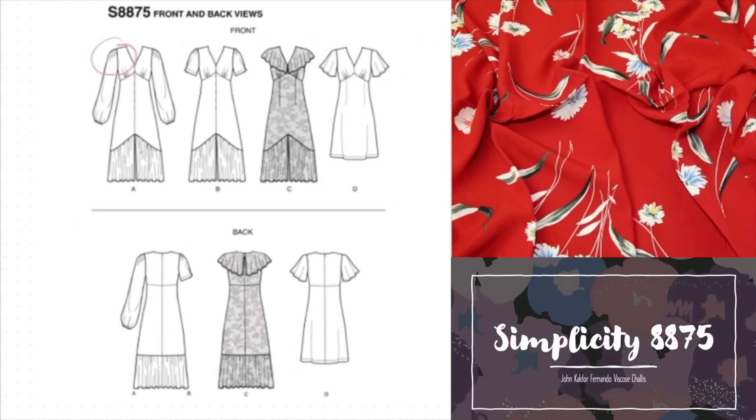The sleeves are full length and slightly billowy at the cuffs. In view A the shoulders are gathered to create a similar sense of volume as at the wrist. Both A and B feature button closures running down the centre of the bodice and halfway down the skirt. View C is sleeveless but has a very pretty flutter collar that drapes over the shoulders and comes to a point. View D is shorter with a straight hemline and short flutter sleeves. All four are fastened at the back with an invisible zipper. I really love Simplicity 8875 because of the lovely vintage styling options — it could evoke the 1970s or the 1940s depending on your fabric choice and how you put your outfit together.